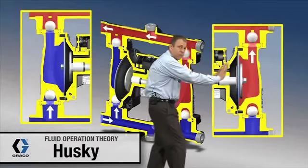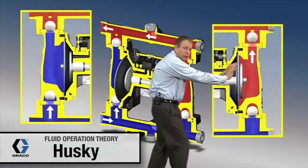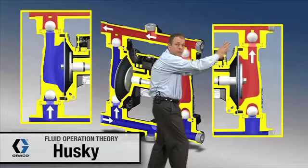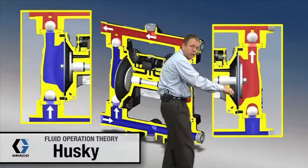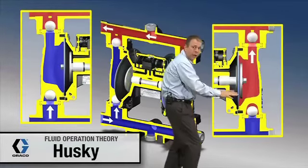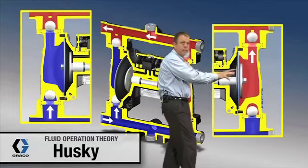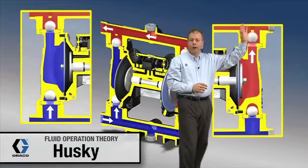This diaphragm is pushing in this direction. When it does that, it creates pressure causing this ball up here to lift off of its seat, and also causing this ball down here to check or seat. Any fluid caught in this chamber is going to be pushed up and out of the pump.